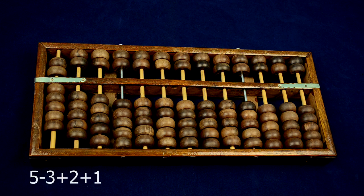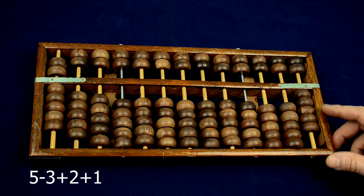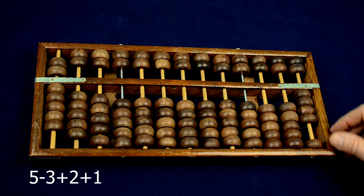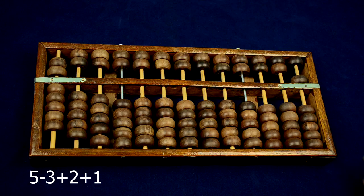This is 5 minus 3 plus 2 plus 1. Put in a 5 bead. I make a reverse exchange to 5 one-beads. Minus 3, plus 2, plus 1. And I exchange 5 one-beads to 1 five-bead. The answer is 5.